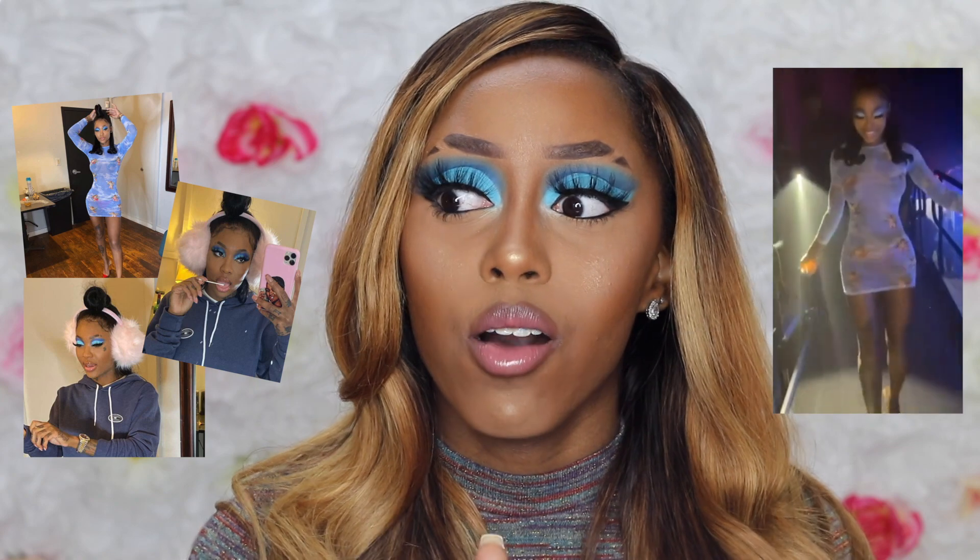This look was inspired by Summer Walker — she had this same exact look for one of her shows and I just saw it and was like, oh my gosh, this look is just so beautiful. It's so cute and simple. I was supposed to do this back in like November or December but I came across the screenshot I took of her look on my phone and knew I had to do it.